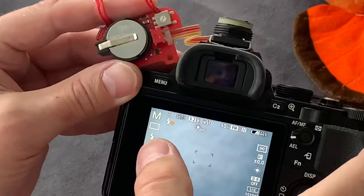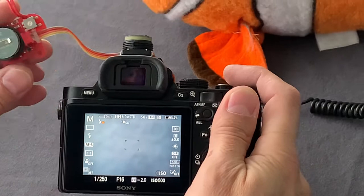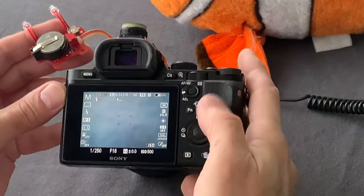The first test. We have to be sure that the camera recognizes the TTL converter. Here we see two symbols of flash on the screen. Those symbols confirm that the camera successfully recognizes the TTL converter. This is the first test.